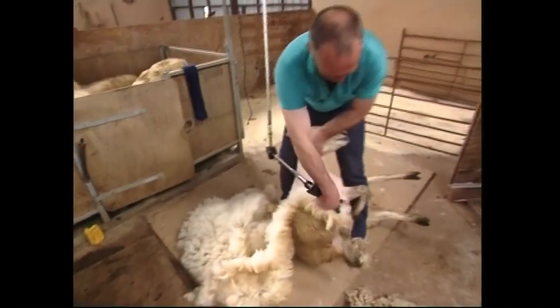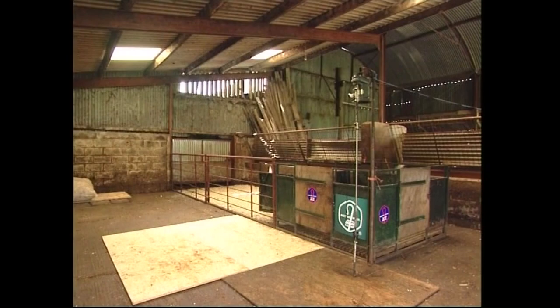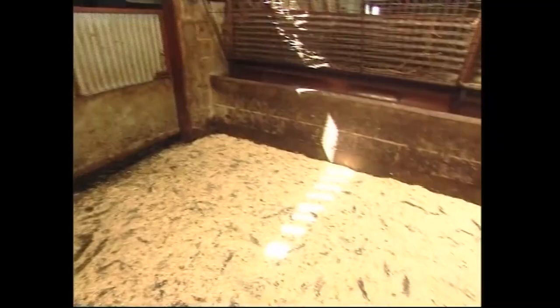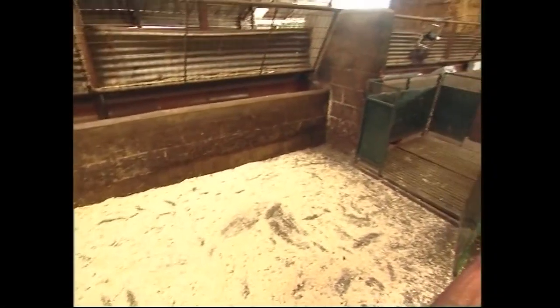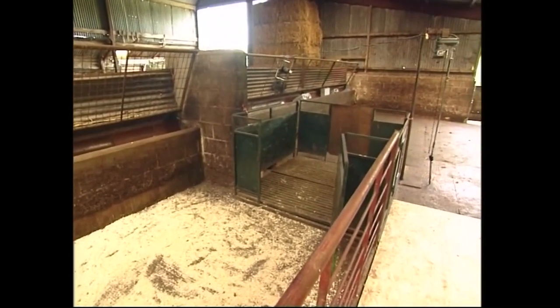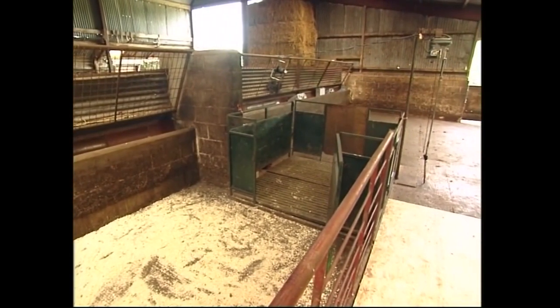Preparation before shearing is just as important as learning the technique. The first step involves choosing the best spot to set up portable pens or a trailer to establish your shearing area. Remember that sheep prefer to move uphill or towards daylight. You'll find that moving the sheep from the back of the shed or trailer towards daylight will be much easier and less stressful for you and the sheep.